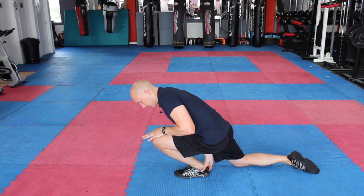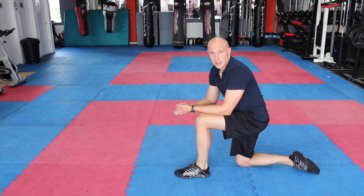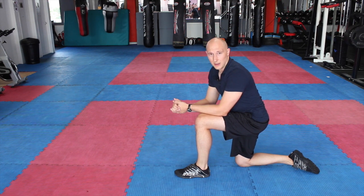The idea is that you're driving the kneecap as far over that ankle as possible. So we're trying to create some ankle dorsiflexion as we do that, using my body weight in order to be able to create that motion.